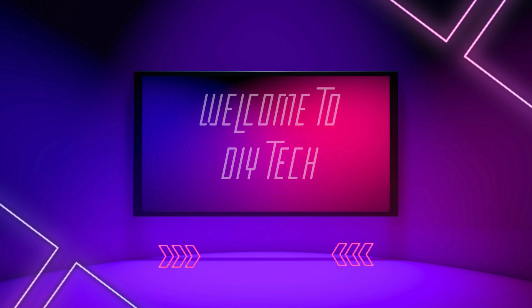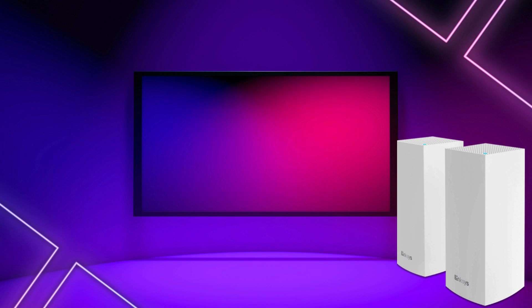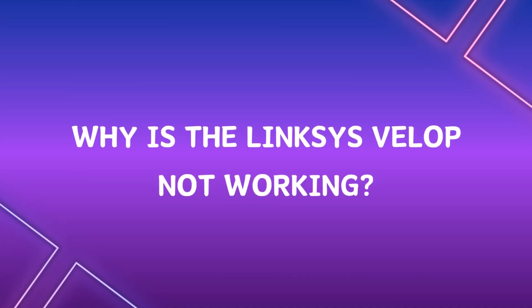Welcome to DIY Tech. In this video, we'll look at why the Linksys VLOP node is not connecting and how to fix it.